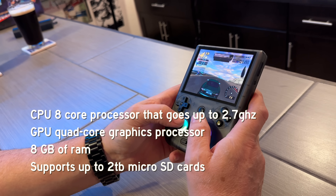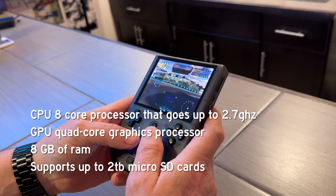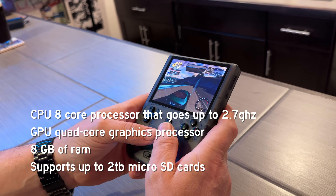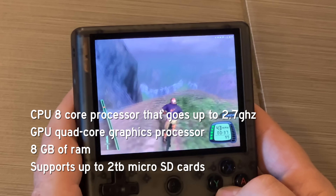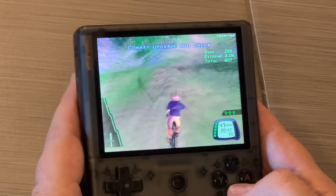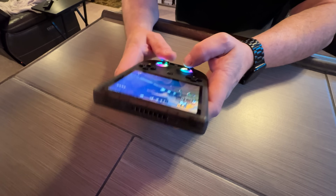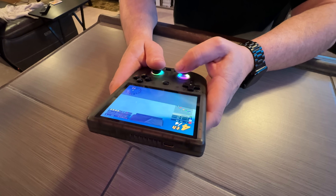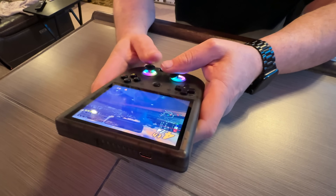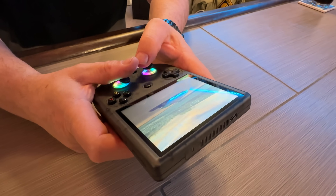Its CPU is an eight-core processor that will go up to 2.7 gigahertz, which is going to be key to running some of these more complex 3D games. It's also got a quad-core graphics processor with eight gigabytes of system RAM, and this thing supports up to two terabyte micro SD cards. The big selling point here is that it has Hall Effect thumbsticks, which are configurable with colored LEDs — and those are what you're going to need for PlayStation 2 and GameCube games.